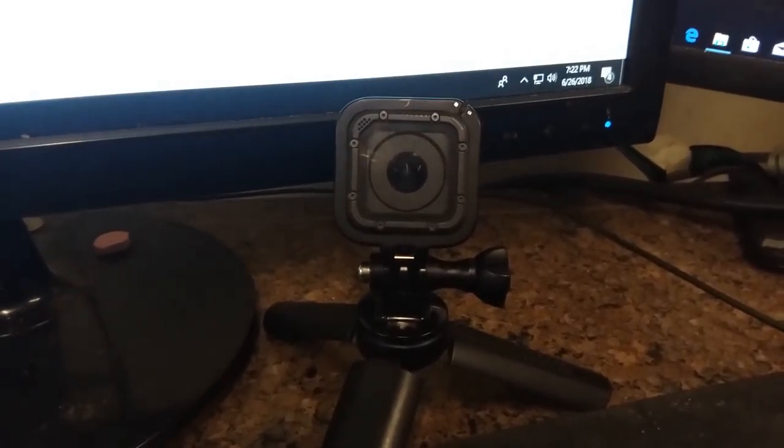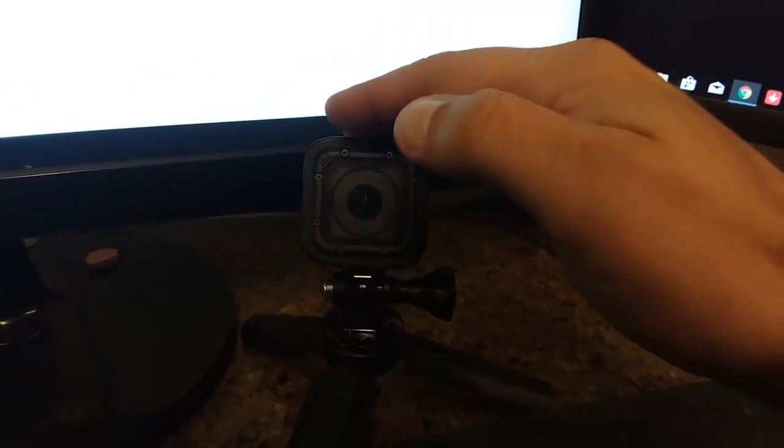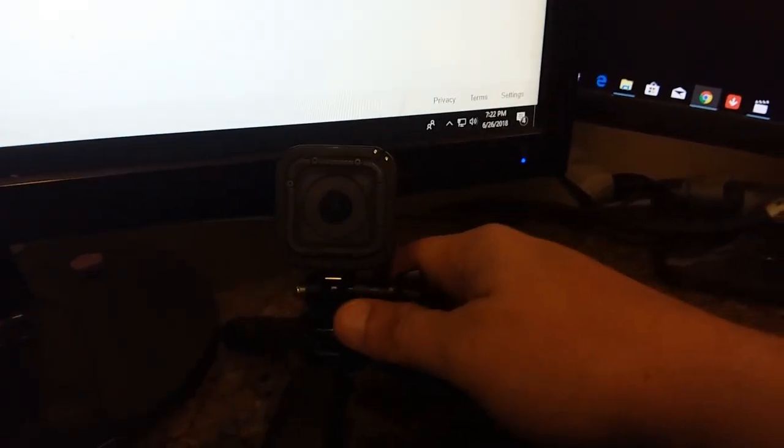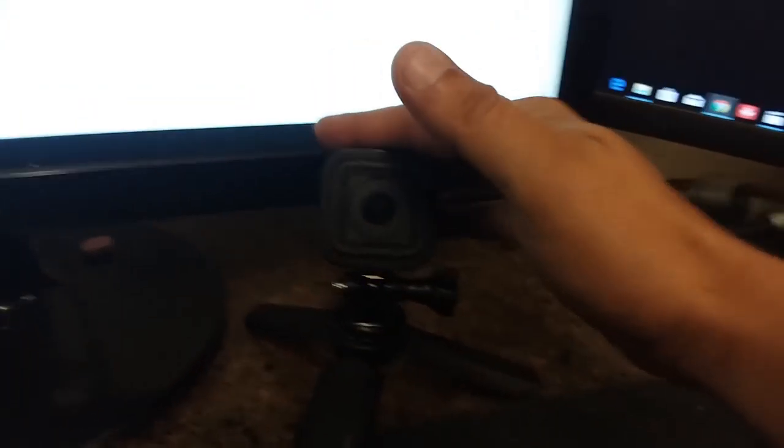Guys, Jeff the Maintenance Man. I made a big mistake — I left my camera at home, so sorry. This video is going to be shaky because I only have my phone to do it. I'll never leave y'all again. Come along, shall we?